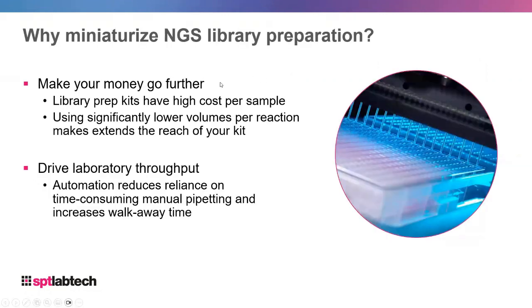So why do you want to miniaturize NGS library preparation? The first thing is it simply makes your money go further. Library prep kits tend to have a very high cost per sample — they are expensive to produce due to protein engineering and other research. The Mosquito can help you significantly lower volumes per reaction, making kits process more samples than they normally would, saving you money.